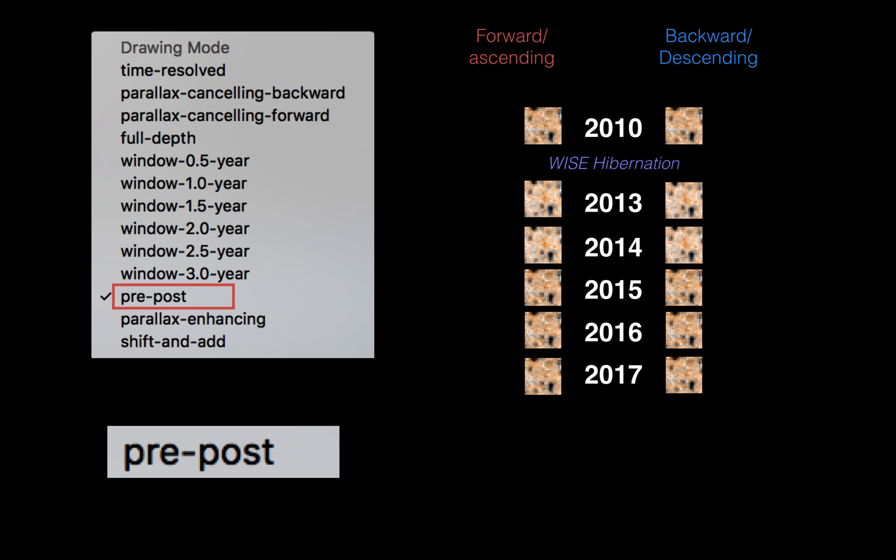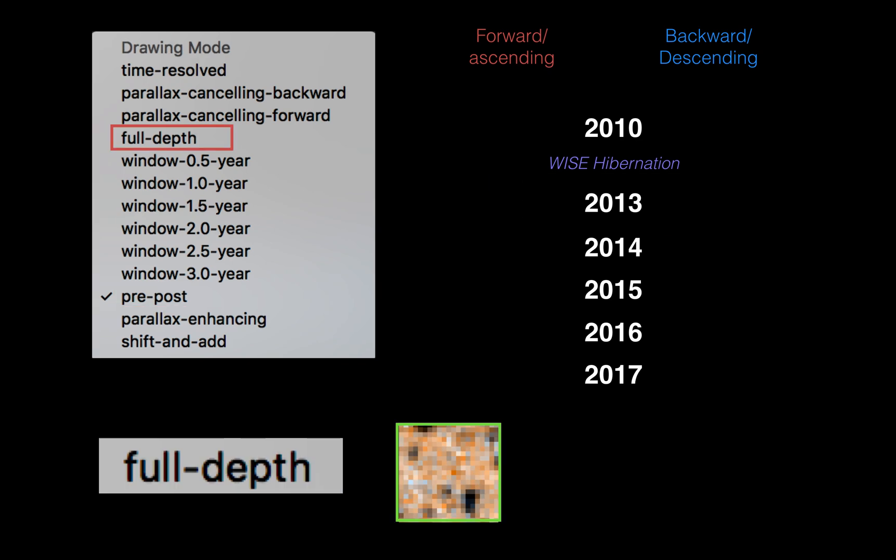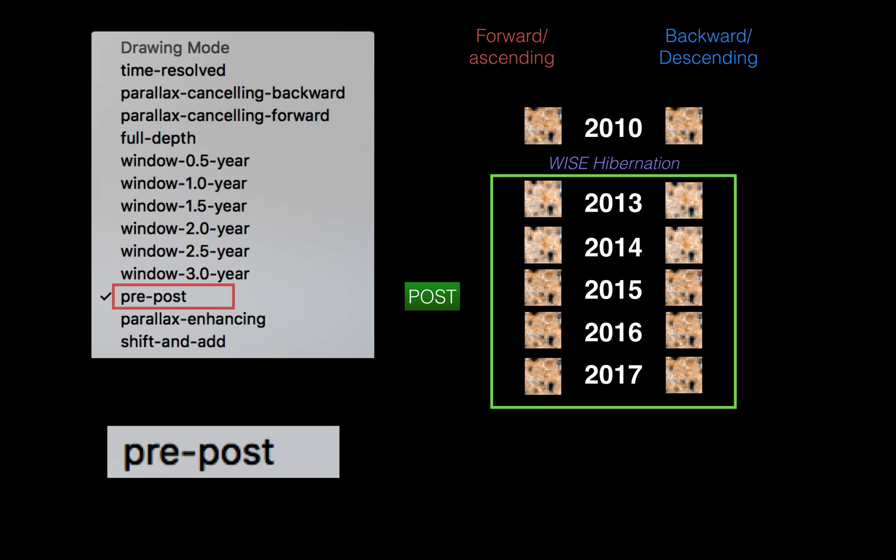The pre-post mode is much more interesting. Pre and post refer to the WISE hibernation — there was an issue with the telescope and it had to hibernate. 'Pre' refers to 2010, before the problem, and 'post' is after. This mode provides an animation with two images — pre and post. It's an interesting mode you can definitely use.